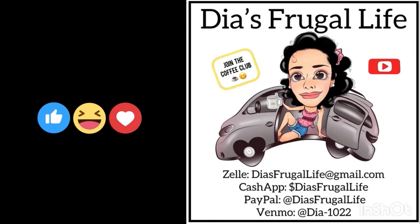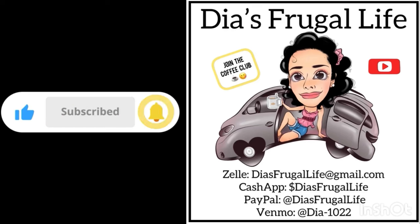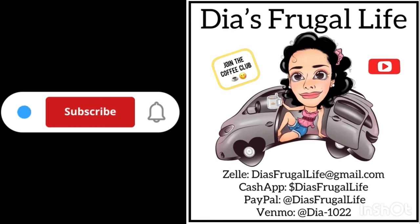So thanks so much for watching, guys. I hope you enjoyed the video — let me know what you loved about it. Thanks so much for watching Dia's Frugal Life. I'm Dia, and if you enjoy the content, make sure to subscribe for more future videos, hit that thumbs up, put a comment. You can also join the channel and become part of our coffee club. Thanks for all your love and support. Bye, guys.